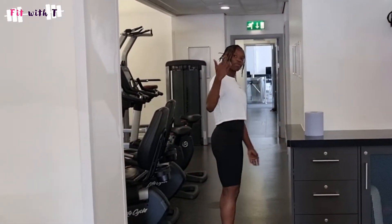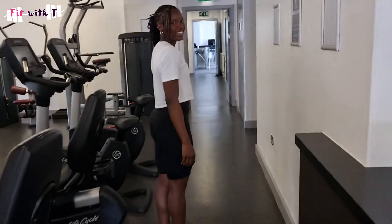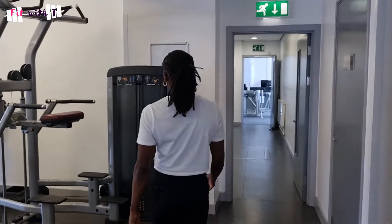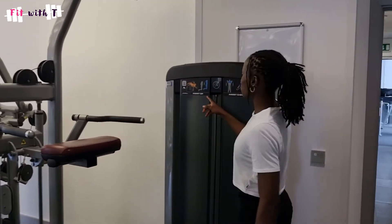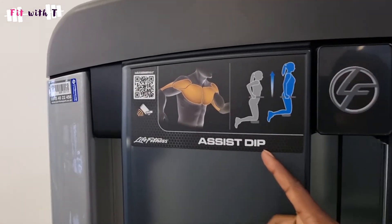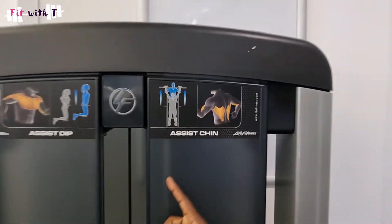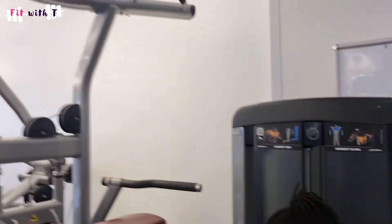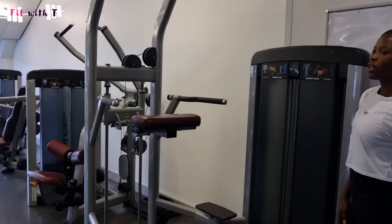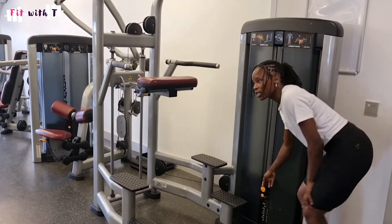Hi guys and welcome back to Fit With Tea. Today I'm going to be showing you how to use the assisted dip and assisted pull-up machine. This machine has two functions: the assisted dip, which works more your triceps and your chest, and the assisted chin-up — or assisted pull-up — which works more your lats and your biceps.